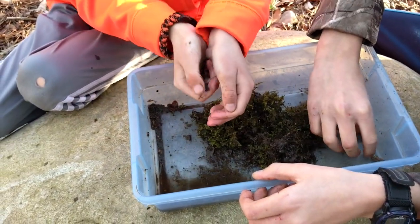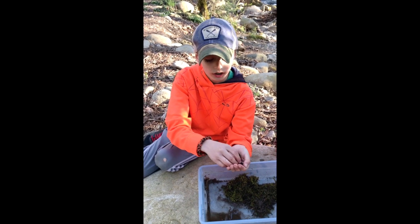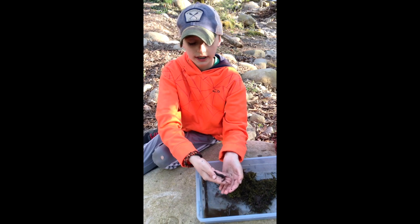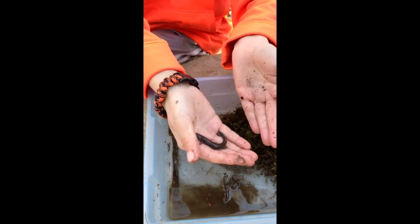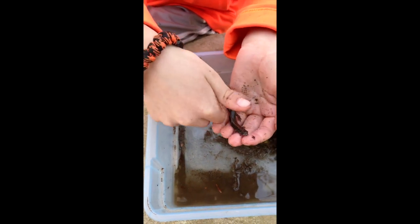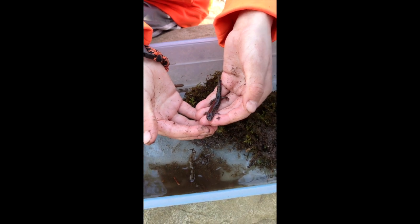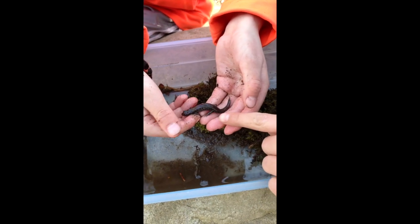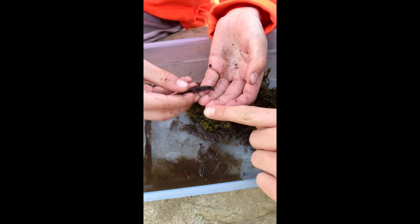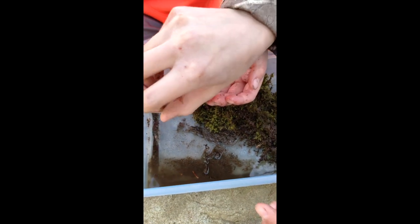And then we have the Jefferson salamander. He's very slippery — I'm having a hard time holding him. He can jump really well, he can jump right out of your hand like that. You can see on his body here, he has lots of very dark spots and then very light blue.